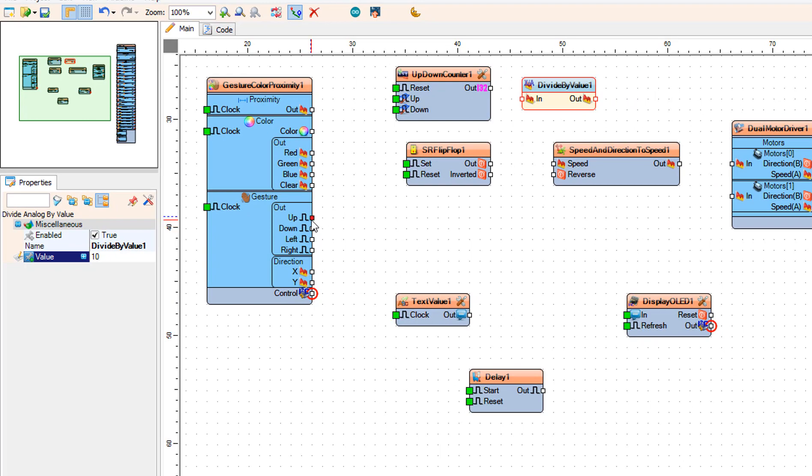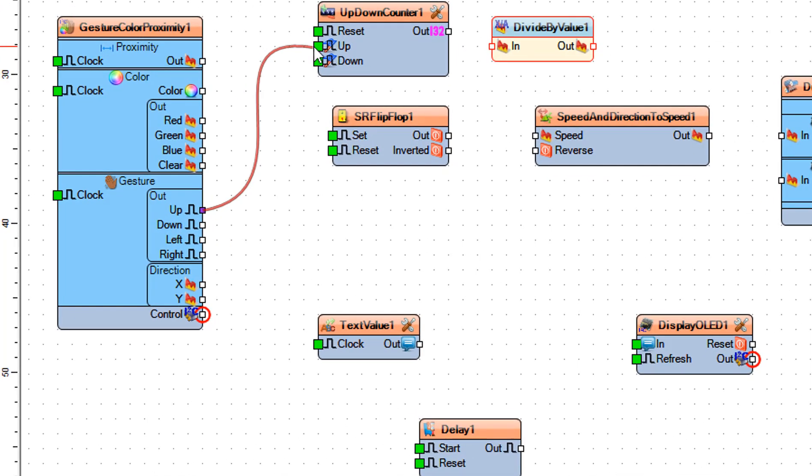Connect gesture color proximity 1 pin up to up-down counter 1 pin up. Connect gesture color proximity 1 pin down to up-down counter 1 pin down. Connect up-down counter 1 pin out to divide by value 1 pin in.